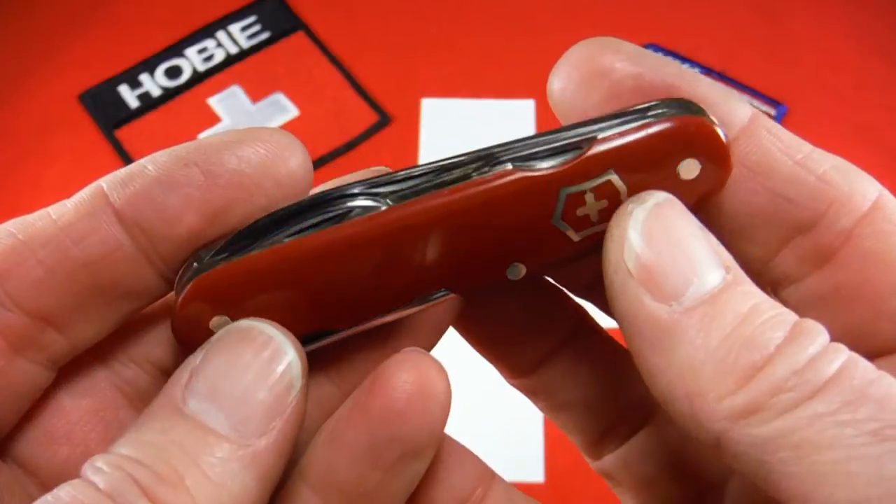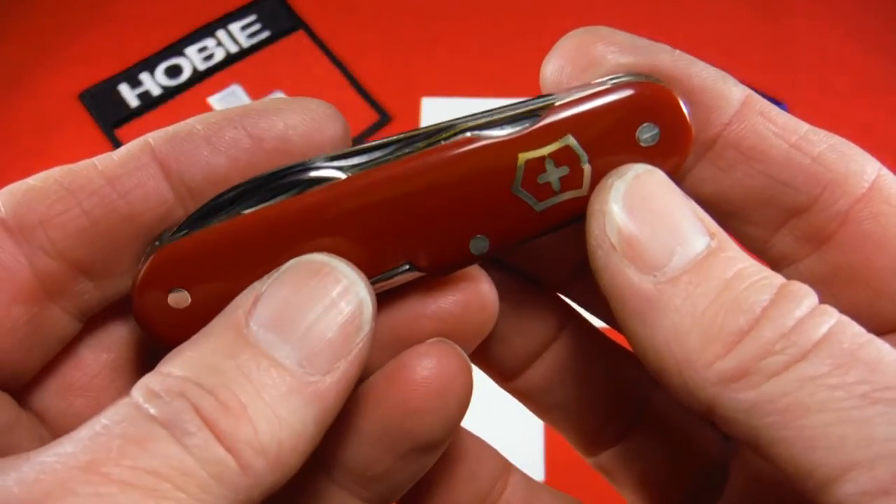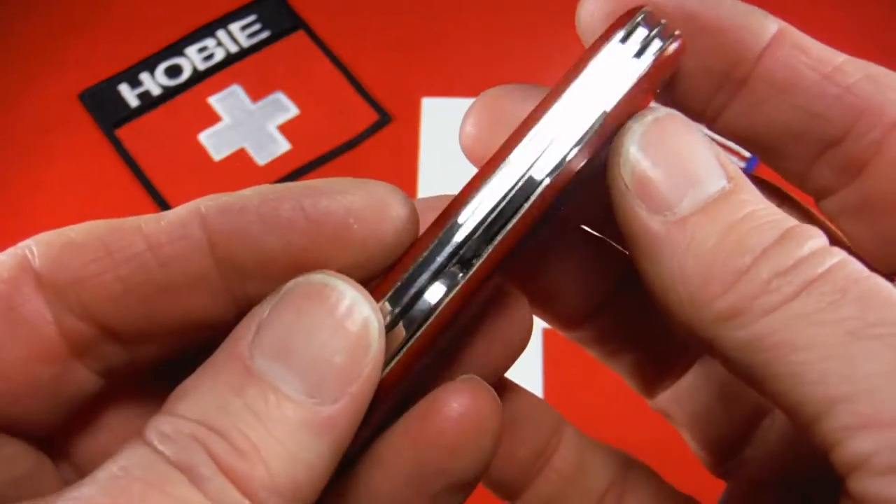So this knife I'm thinking is from the very early 1950s. Let me just walk you through it real quick.